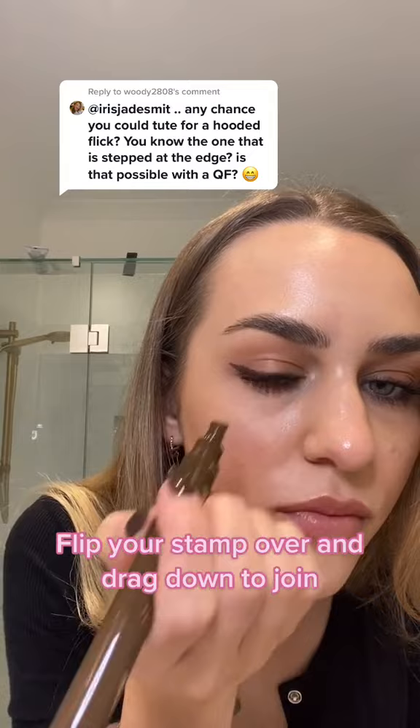I literally just grabbed the stamp, stamped it in place, flipped it over and then stamped it down. And there is a 10 second wing. That is my little hack in terms of how to get winged eyeliner in seconds. Make sure you give this hack a go next time you're using the Quick Flick eyeliner stamp.